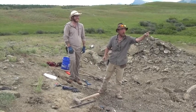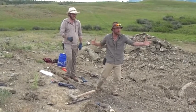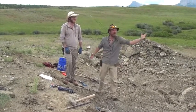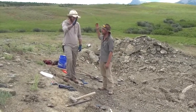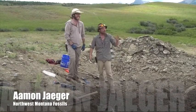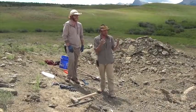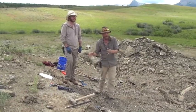Hey everybody, my name is Chase Pipes and you're watching Chasing History, brought to you by American Digger Magazine and the Smoky Mountain Relic Room. We're back on site out in Western Montana with our good buddy Amon Yeager, Dino Digger extraordinaire. We're going to show you guys the process that it goes through from finding a bone to taking care of it, preserving it, and getting it out of the ground.